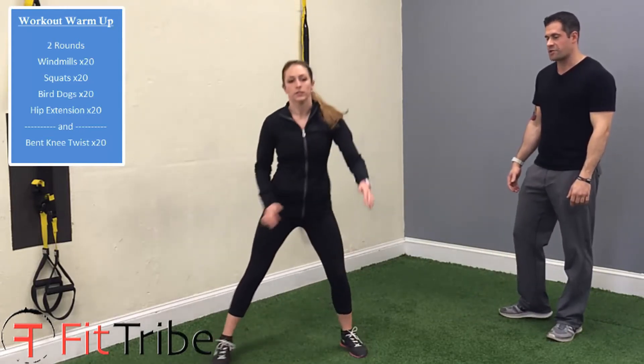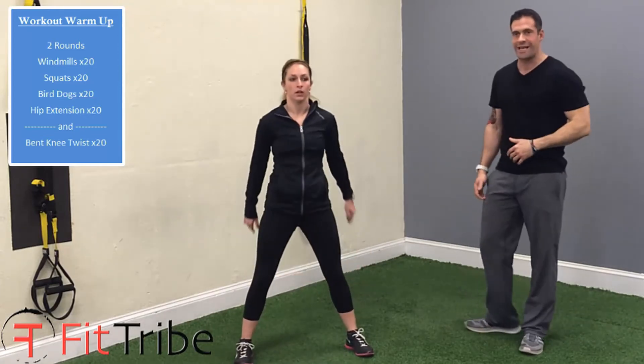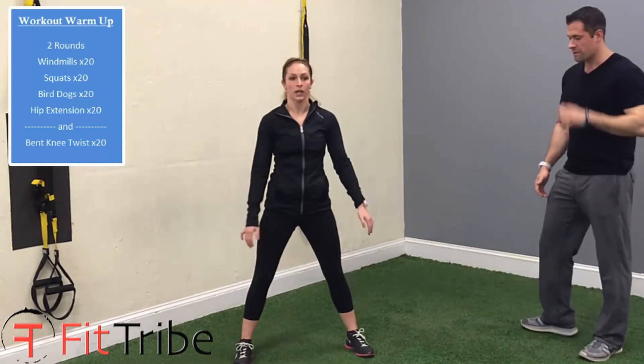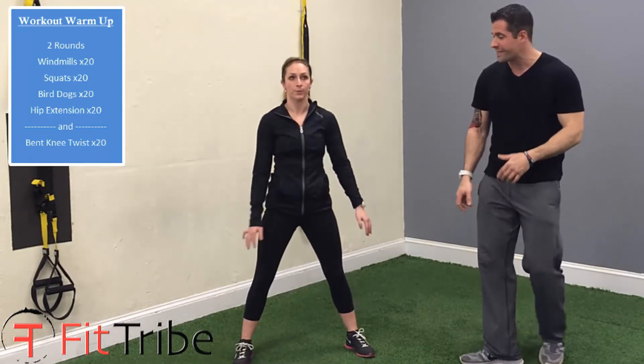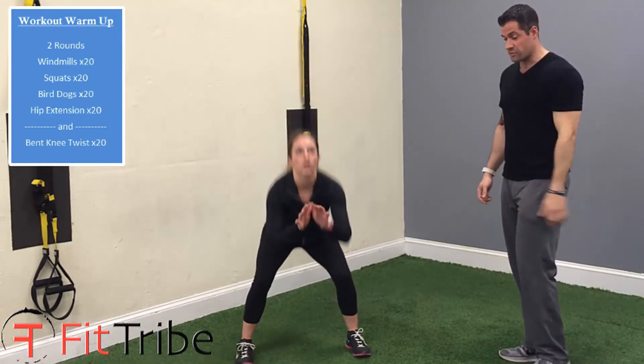From there, she goes right back into her squats again. Weight in her heels, chest stays up, and you want to stand all the way up and lock your glutes. It's very important that you get all your muscles engaged, particularly in your glutes — they shut off as we get older. They're very important for performance. Just stand all the way up and sit all the way down, loosening up those muscles.